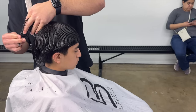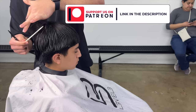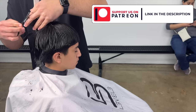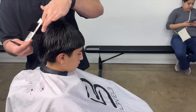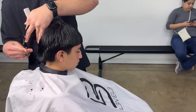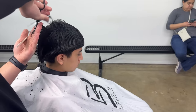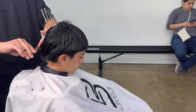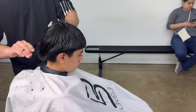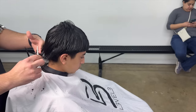You guys can see I'm just taking my guide and using it. The guide's pretty obvious — it's again just like a half inch. This was at the Daily Barbershop in Dallas, Texas, and the reason I came here was for the Barber Plug event. Shout out to the Barber Plug.